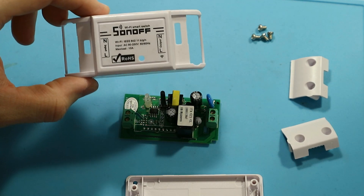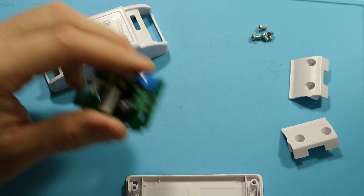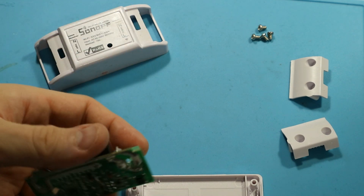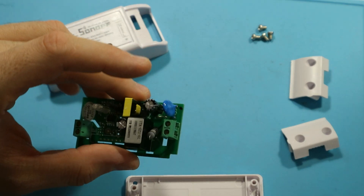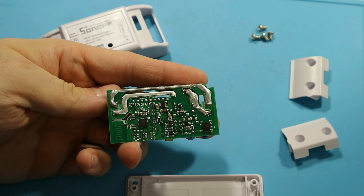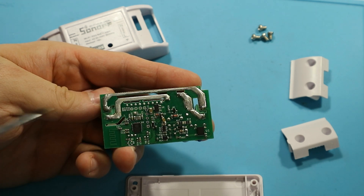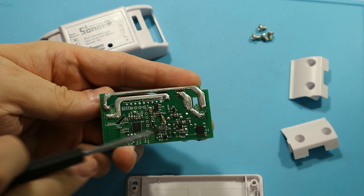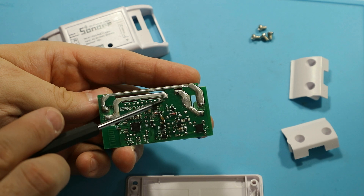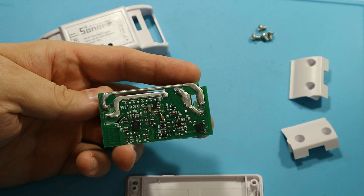It is marked on the cover so you can't really miss it. Also, because it's alternating current, you can't really wire it wrong unless you really try. If you check the PCB, you can see that the neutral line is just a pass-through — nothing fancy there. Regarding the live line, the logic and the relay itself just connect or disconnect the two ends of the live line.